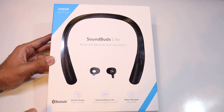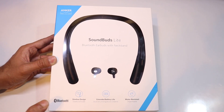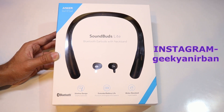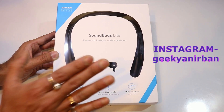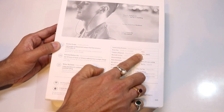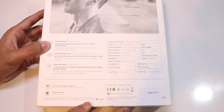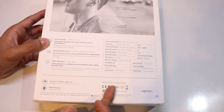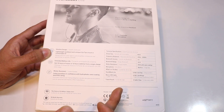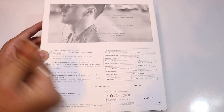If you are a music lover then this earphone will be very special for you and you will just fall in love with it. The specs include: driver size 8mm, frequency response 20Hz, Bluetooth version 4.1, Bluetooth range 33 feet, water resistance IPX5 with nano coating, and an inbuilt microphone.